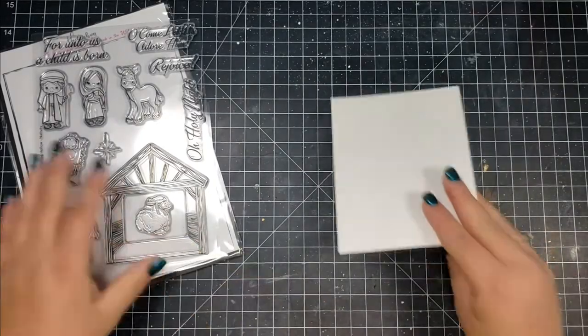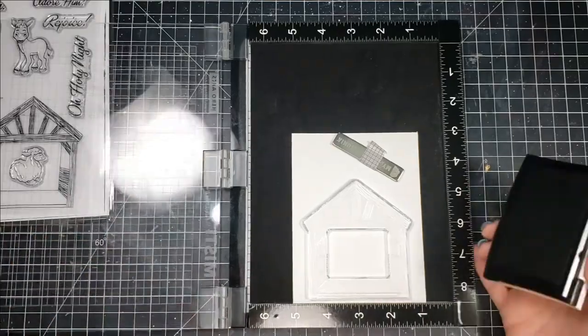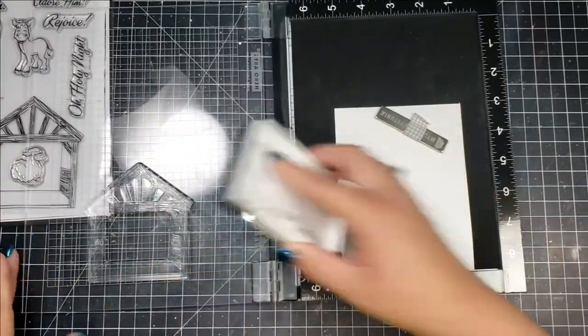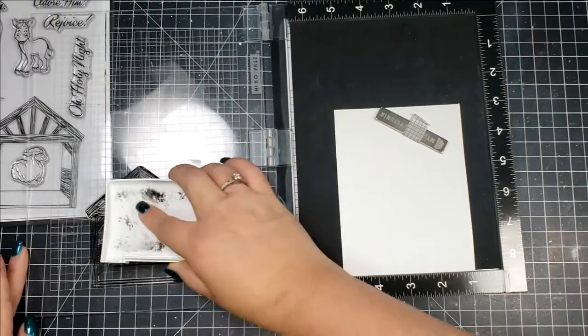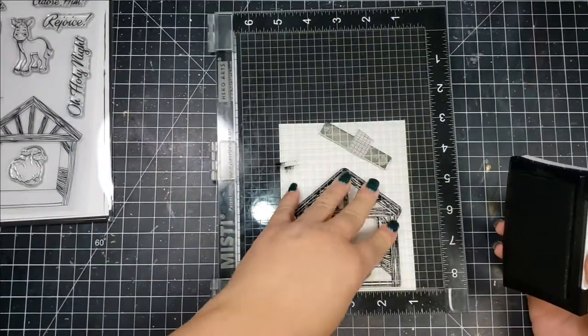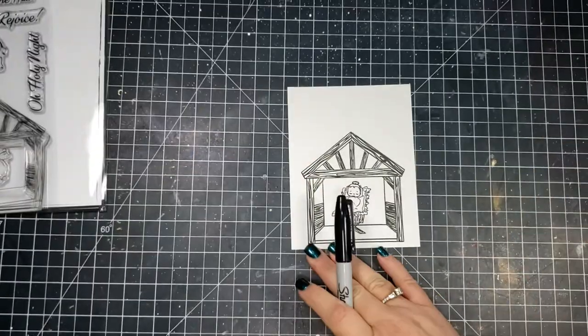Today I'm going to be creating a card using the Nativity and the Baby Jesus. I was looking for some inspiration and I saw a bunch of really beautiful silhouette cards with mangers, so I wanted to kind of create my own.